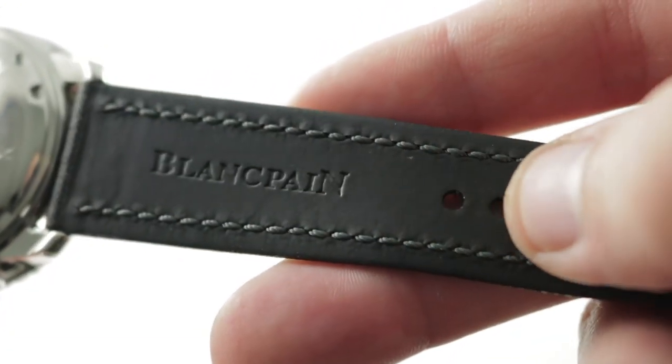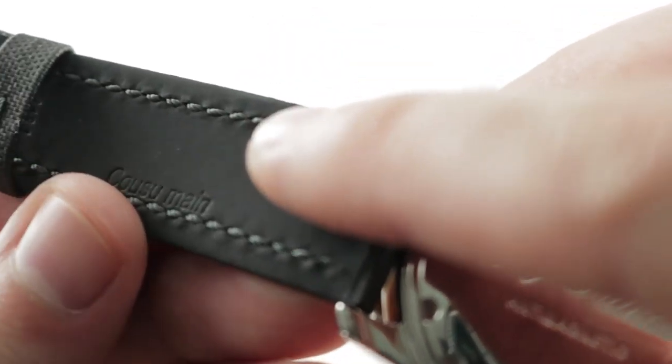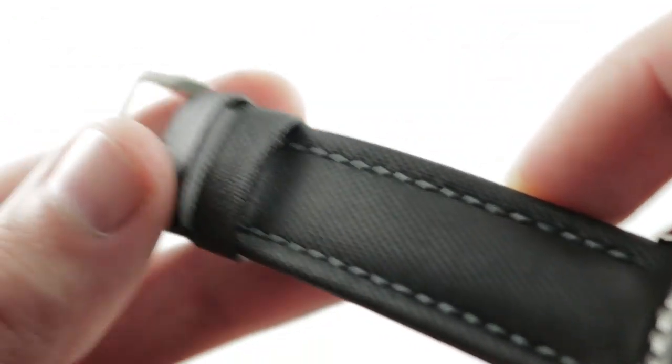So Blancpain coats the underside of the strap with a vulcanized rubber that is supple and strategically keeps you comfortable while isolating the fibers from the wrist oils, grit, moisture, and sweat that could otherwise degrade it.